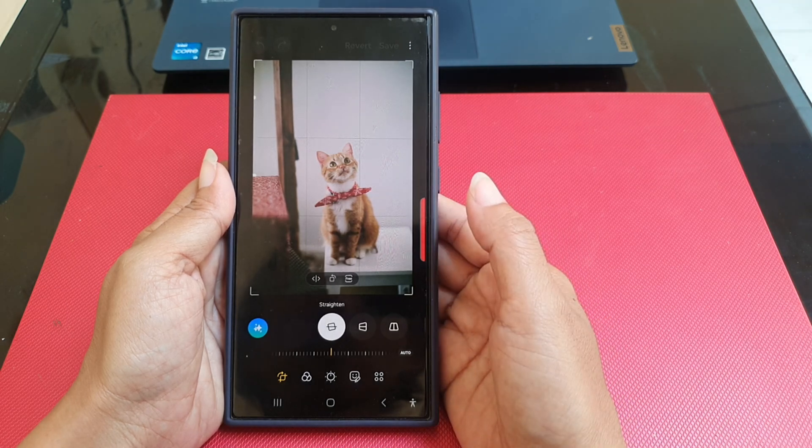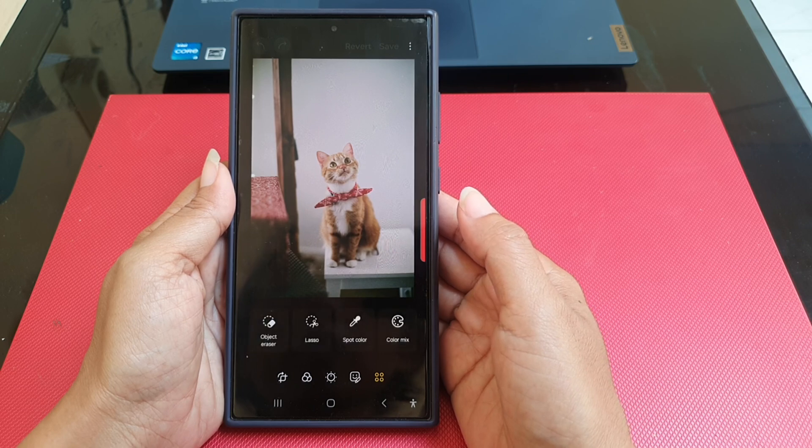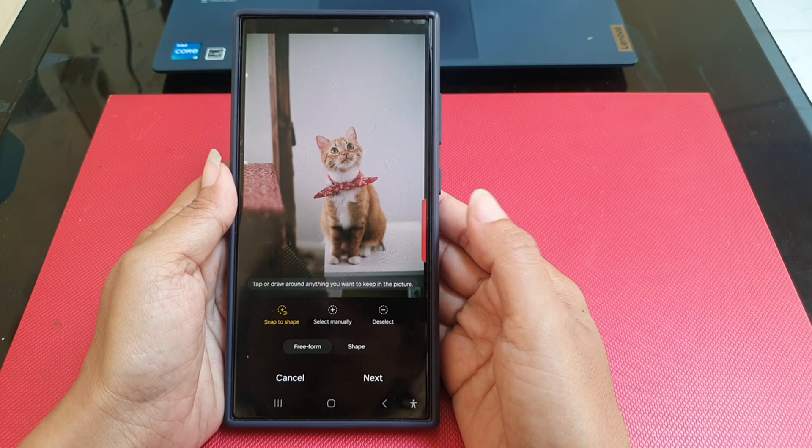Tap the crop icon at the bottom of the screen. Select the shape option, then select save.